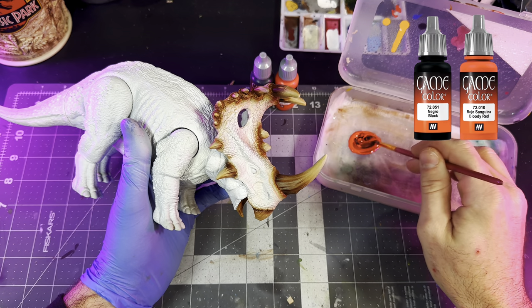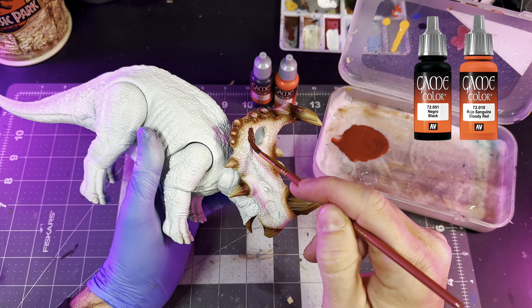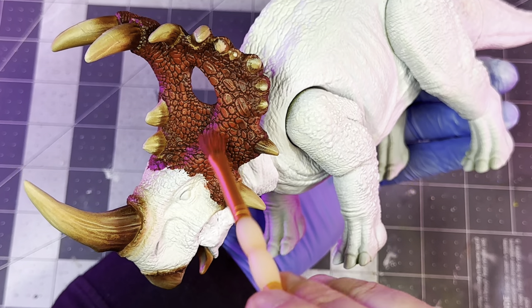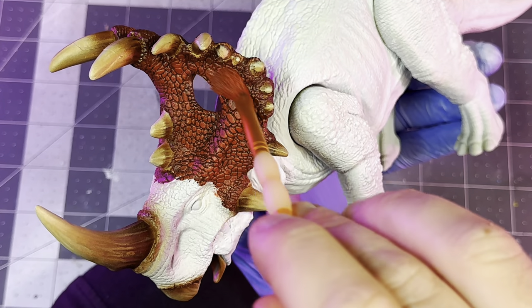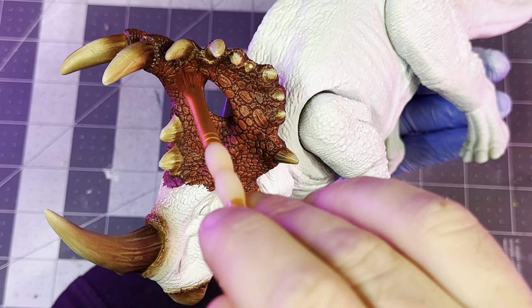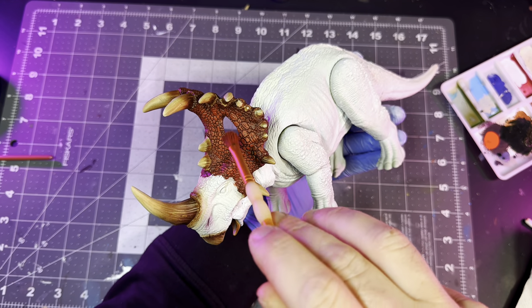With the horns done, I'll jump in with bloody red mixed with black and start to cut in around all the spots on the face that are going to be red. Once all the red is done, I'll go back in with just bloody red without the black and do a light dry brushing all over the raised areas to get all of the details to pop.